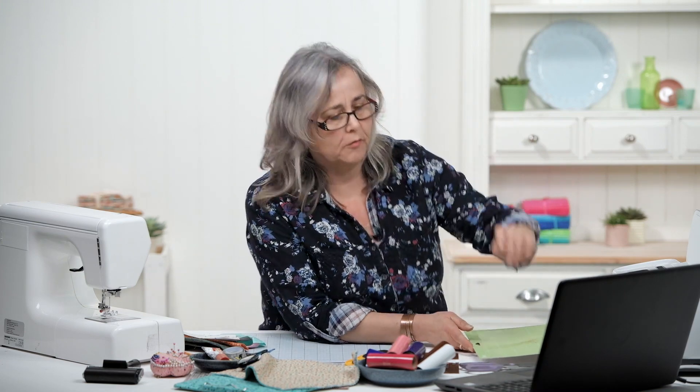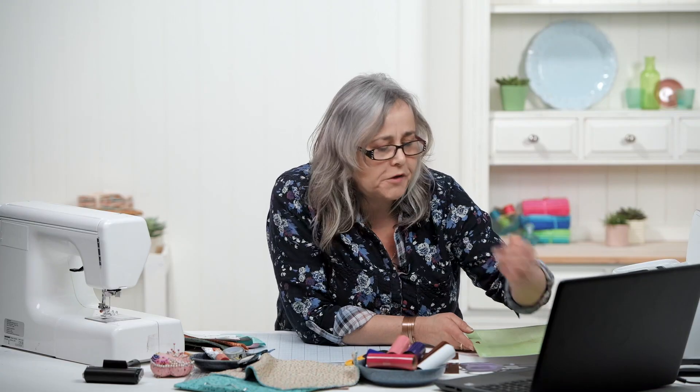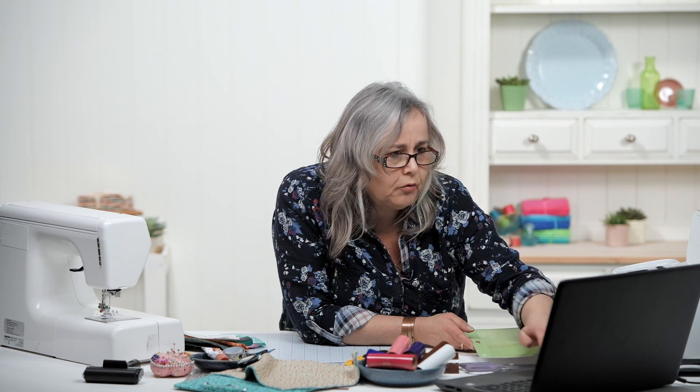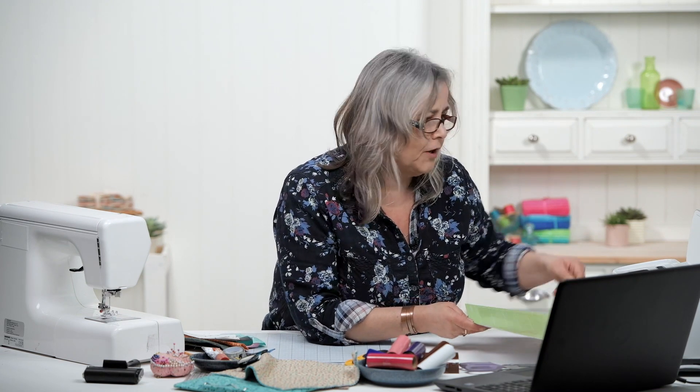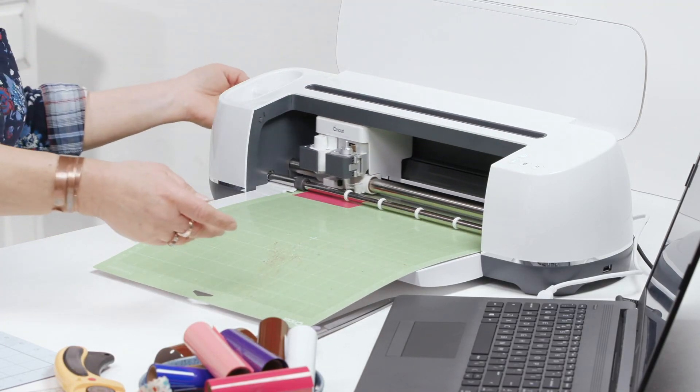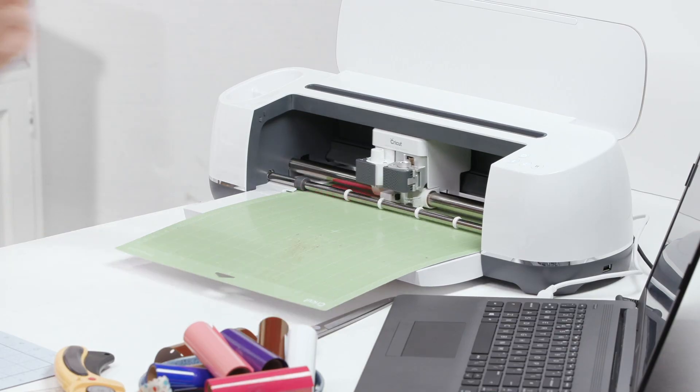I've got my machine set up. I just need my reading glasses because my laptop is so far away I can't see what I'm doing. It just needs to connect my machine, which it has. With the Design Space software that you have with your Cricut machine, it will show you various different materials that you can load. I've set this to vinyl, loaded my mat, just checking I've got enough room behind it, and now I'm just going to press go.